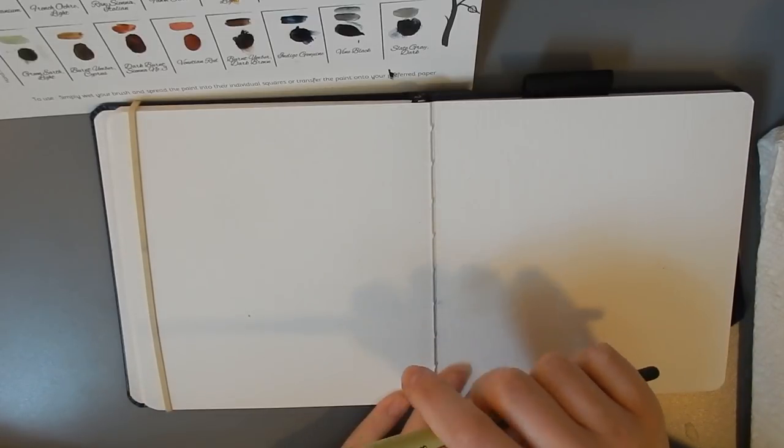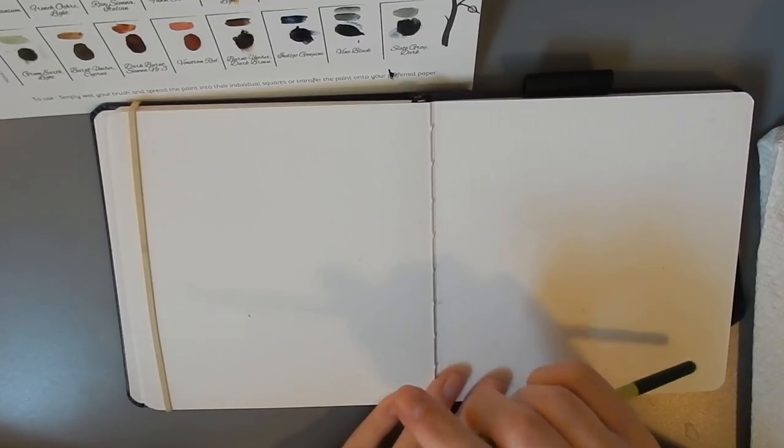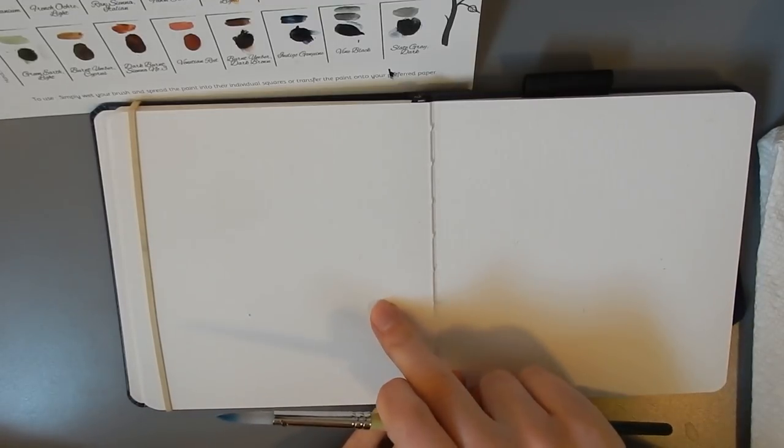The paper I'm using is just my Pentallic Aqua journal. I would use a slightly different paper, but I don't have any paper laying around right now that I'm intimately familiar with.